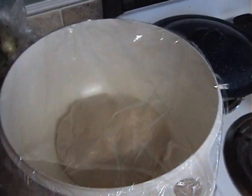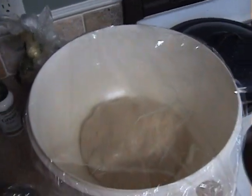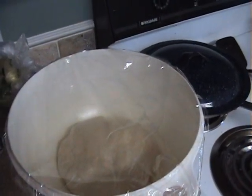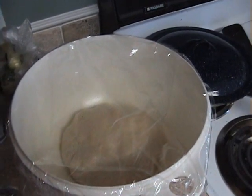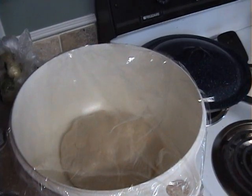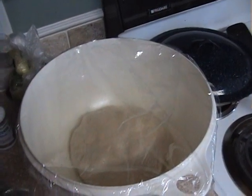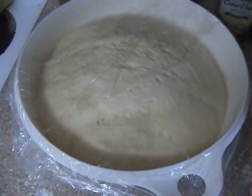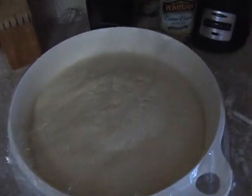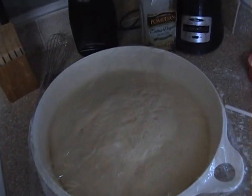There's the dough — just stuck it in the bowl with a little bit of olive oil in the bowl, covered it with plastic wrap. We're going to wait about an hour, maybe an hour and 20 minutes to an hour and a half, and that bowl should be full of dough. Here it is — it's risen after about an hour and a half. I'm going to take it out, cut it in half, and that'll make two large 18-inch pizzas.